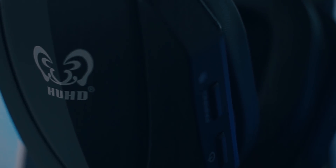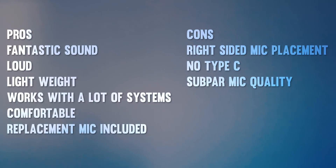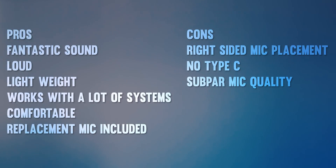Pros: fantastic sound, very loud, lightweight, works with a lot of systems, comfortable, replacement mic included, and you can charge and use the headset simultaneously. Cons: right-sided mic placement, no USB Type-C, and subpar mic quality.